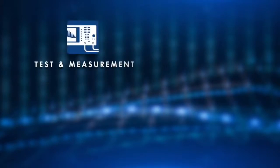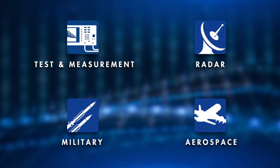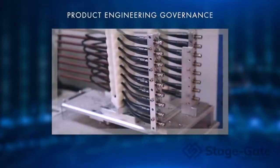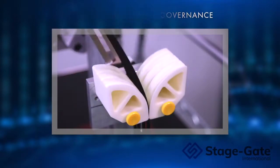The primary market applications for this cable are test and measurement, radar, military and aerospace. Product engineering governance is driven through a stage gate process, ensuring reliance on our products.